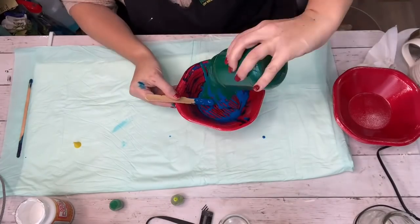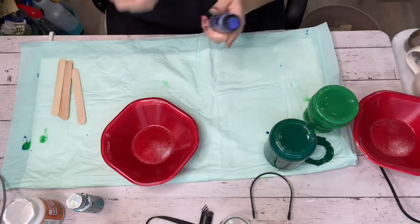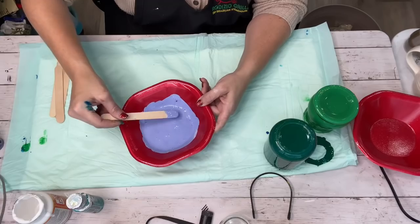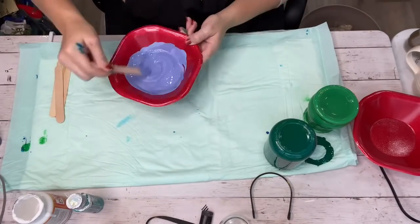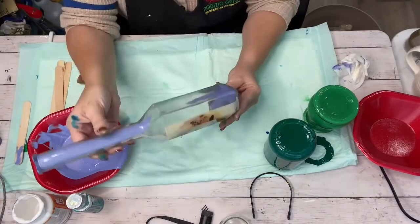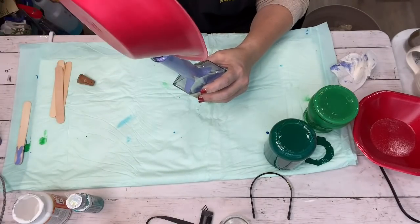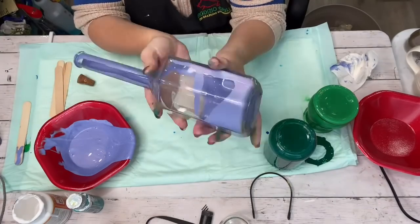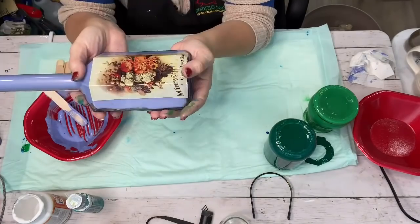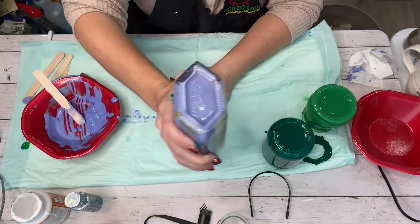The next one I'm trying is a paint called Color Shift in Violet Flash — a metallic purple where the color kind of shifts and has different colors in it. I added a little bit of it to my bowl with some Mod Podge and stirred it around, then poured it inside that beautiful French farmhouse vase. After all these were done, I put them in a 275-degree oven for about 45 minutes to an hour to see what I'd come up with.